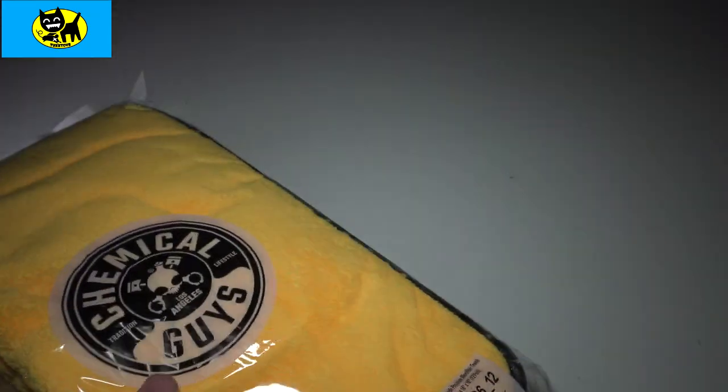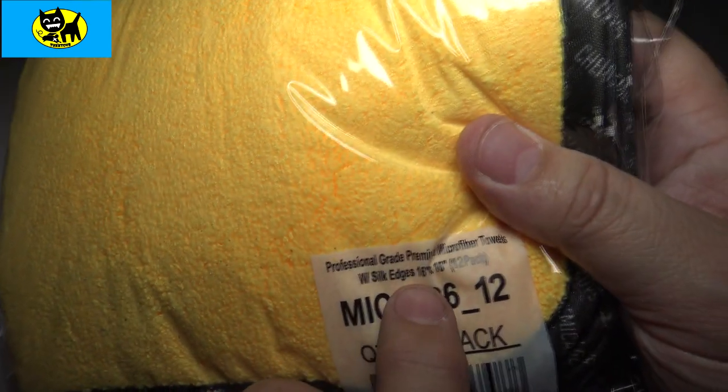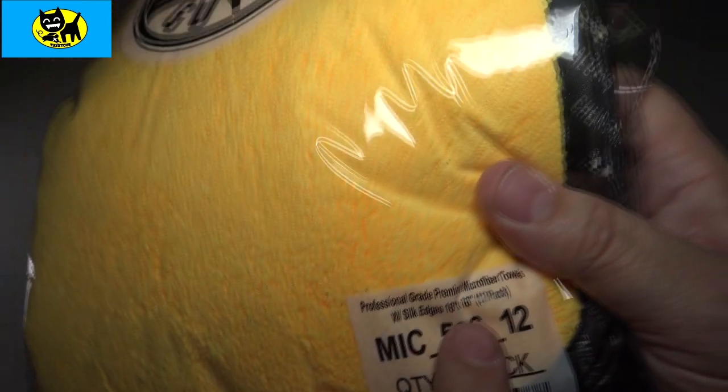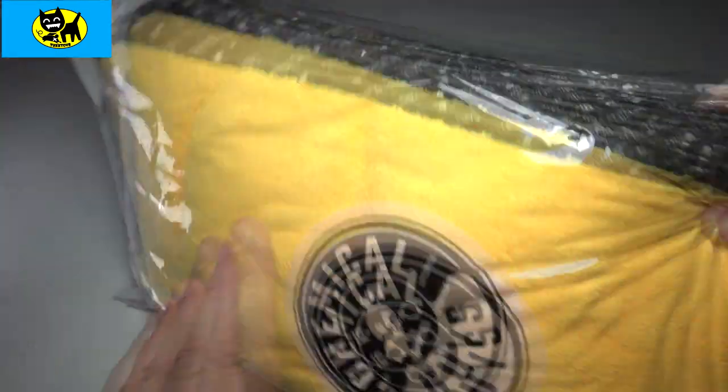You get a lot of them in the package. The pack is a quantity one pack — I think it's 12, 16 by 16 microfiber towels with professional, nice edges. They're all stitched and everything. Just very cool towels.